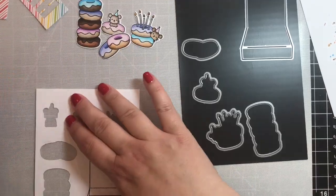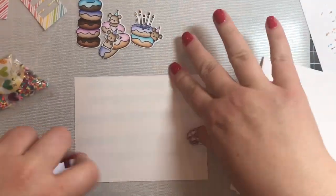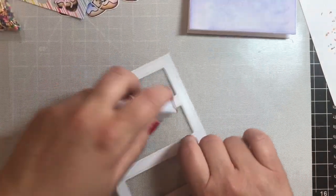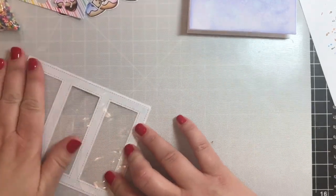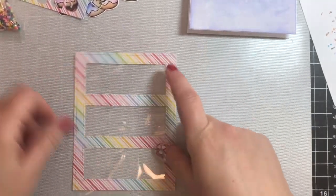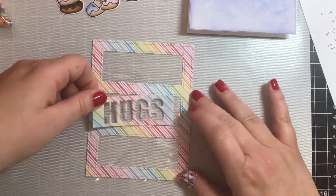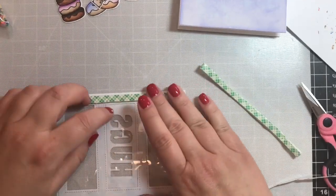I used the die cuts in the kit to cut all the images out and ran them through my die cutting machine — they're so cute! Now we're going to put the card together. I already attached the lilac background to the card base. Now we're making the shaker window — I put some acetate behind the frame, and then on top of that I'm going to place our 'hugs' letters.